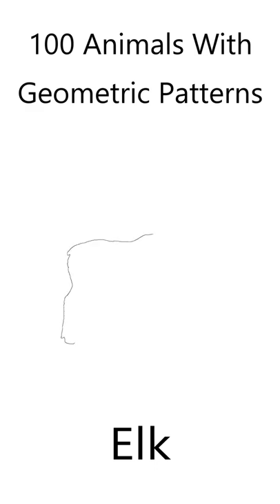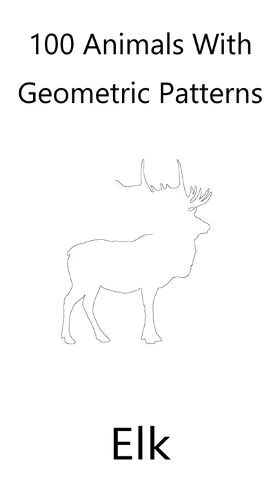If you like animals and you like coloring, you'll love this beautiful elk coloring page. In my book, 100 Animals with Geometric Shapes, I've created an elk coloring page for you.